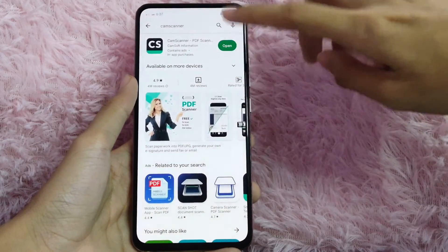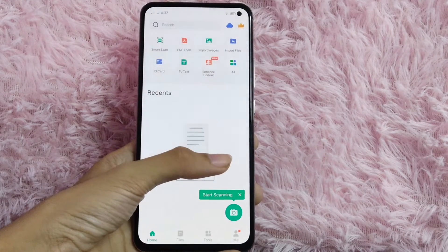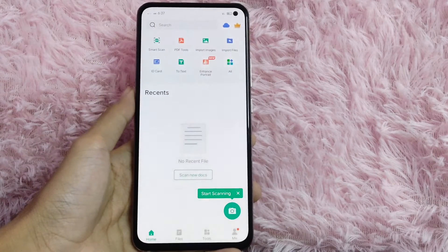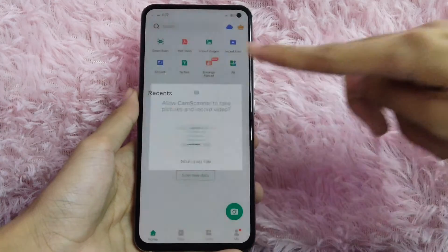When the app is installed, click open and allow the permissions. Then click the camera icon at the lower right corner of your screen, and tap on 'While using the app.'